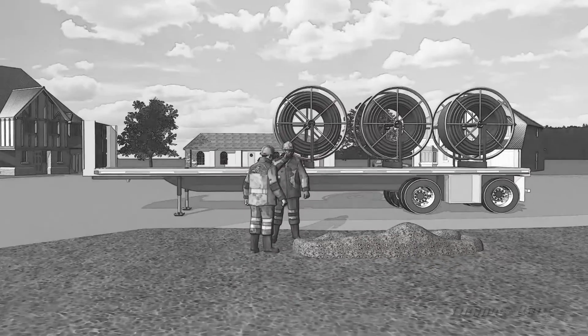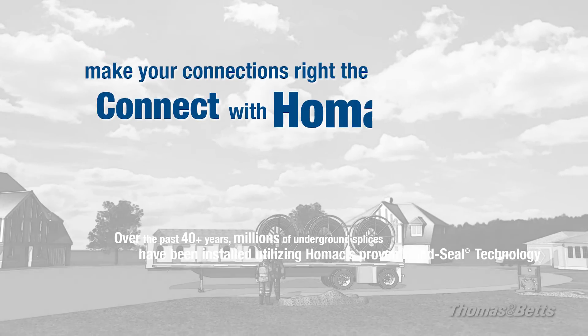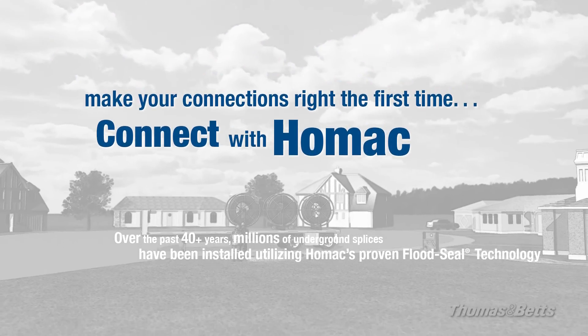So tell me Mike, did you learn anything today? I sure did Gene. When it comes to making connections right the first time, I'm connecting with HOMAC.